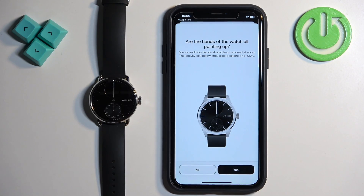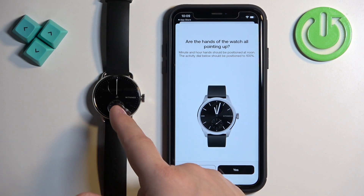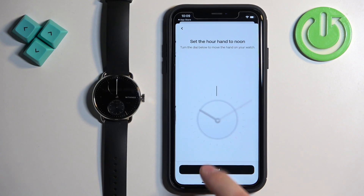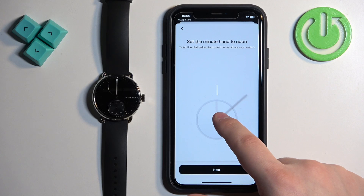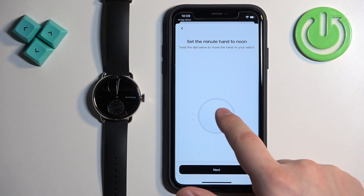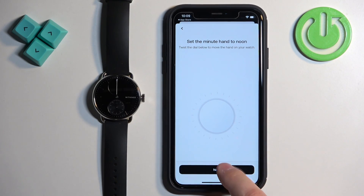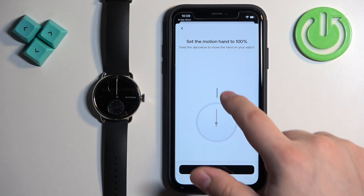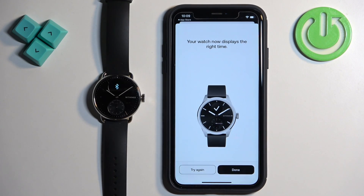Now we need to adjust the hands of the watch — as you can see, they're not pointing fully to the target; they're a bit off. Tap on No and adjust the hands using the touchscreen on your phone. Then tap Next and adjust the bottom hand for the fitness tracker. Check the time — if it's correct, tap on Done.